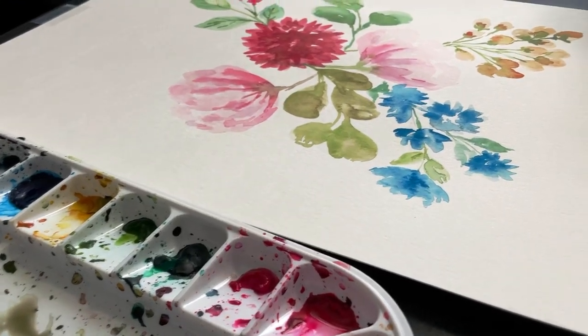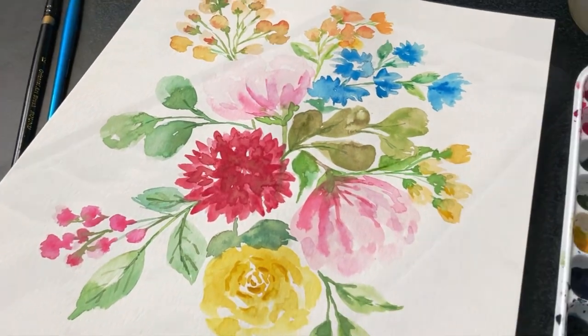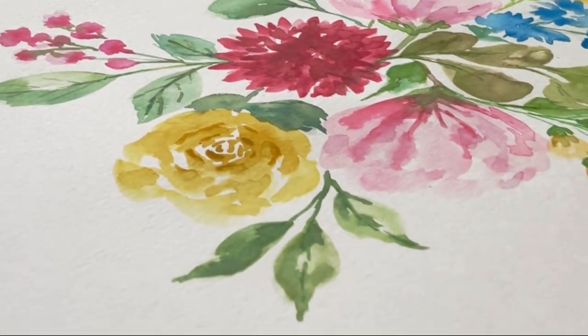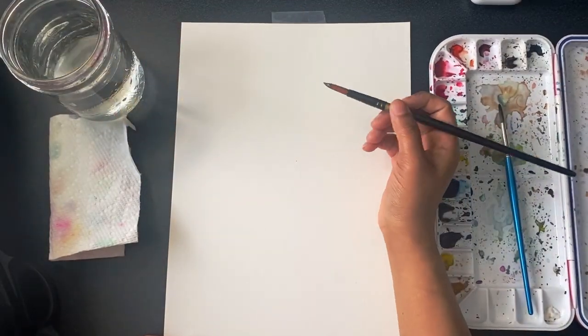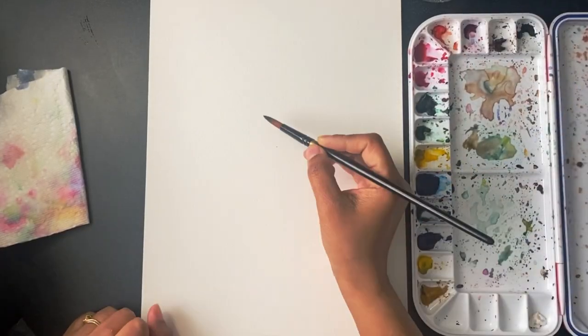Hey everyone, welcome back to my channel. Today we are going to learn how to paint a beautiful watercolor flower bunch. Watercolor painting is a wonderful way to express your creativity and bring your imagination to life, and flowers are the most popular subject in watercolor paintings. In this tutorial I'll show you how to create a lovely bunch of flowers using watercolor.